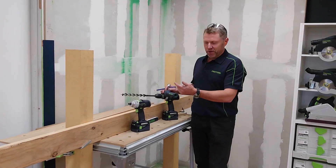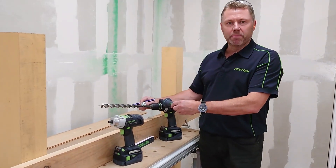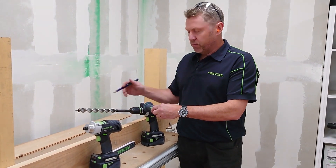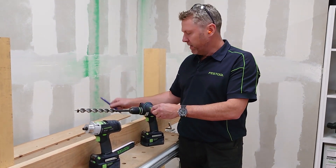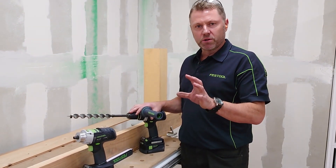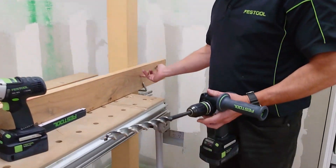G'day guys, here we'll just take a look at using the PDC or the DRC for heavy-duty applications — like running some bolts into posts and a beam. It's really important that you've got your settings correct. This has got electronic torque shut-off, so if you haven't got the right settings it'll stop. We'll go through that now as we run a hole through the post and beam.